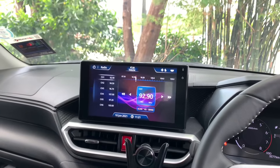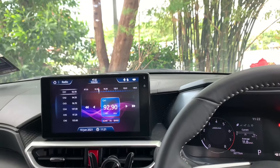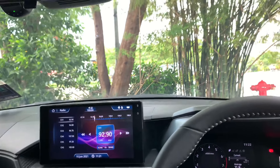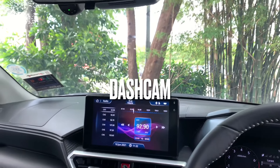Assalamualaikum dan salam sejahtera semua. Seperti hari ini saya akan review ataupun berkongsikan tentang satu gadget yang ada dalam Perodua ni, yang saya selalu terlupa kewujudannya tapi selalu terdengar ada bunyi-bunyi — iaitu dashcam yang berada di belakang.